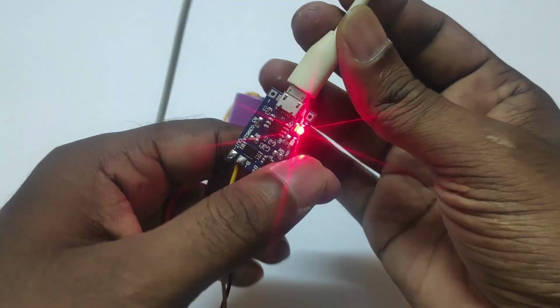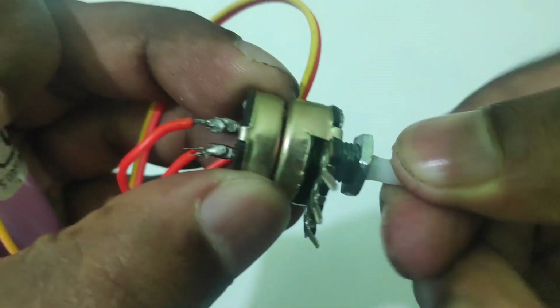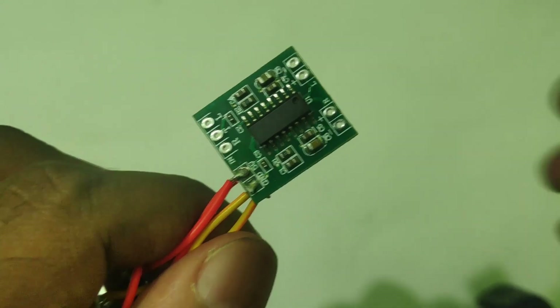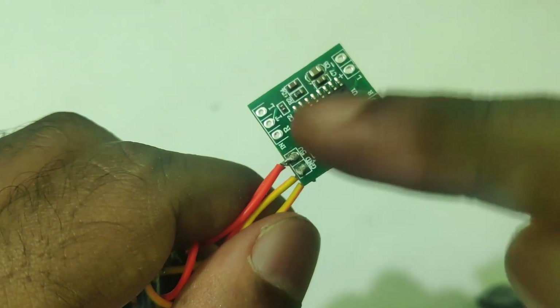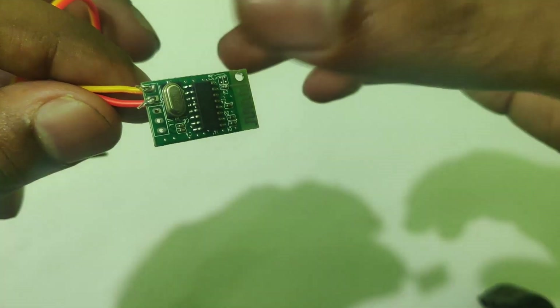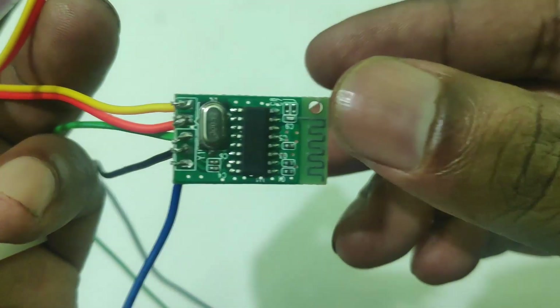We can't do power without it. We can test it with positive. We can also use the power supply. If you use the power supply for on and off, we have to use the power supply — we may use the power supply with the battery first. It is plus and it is minus. We can use the power supply for the Bluetooth module.